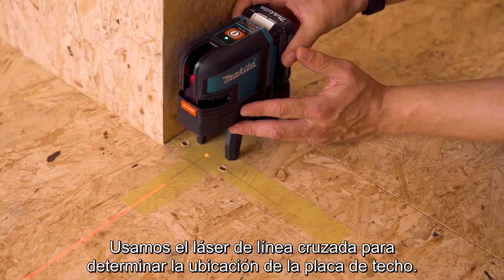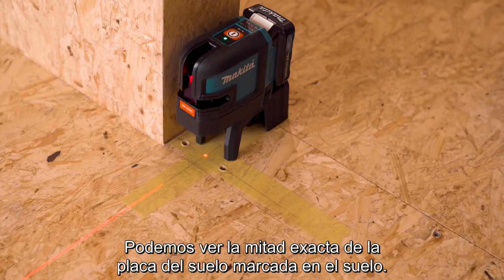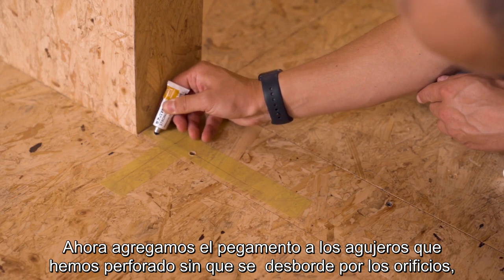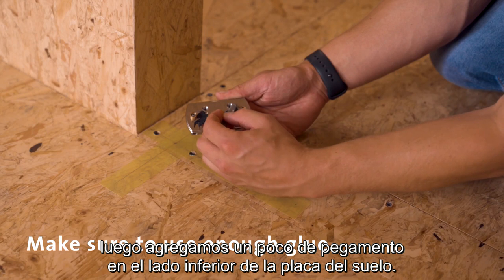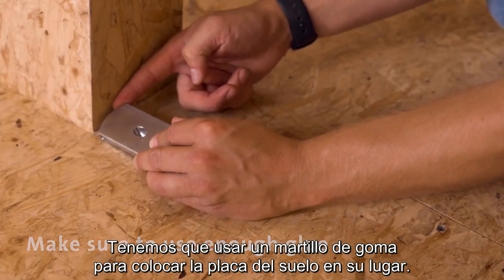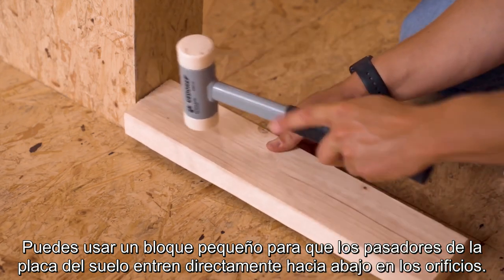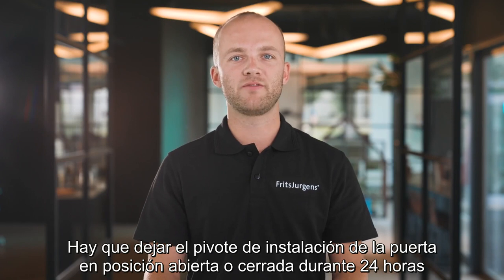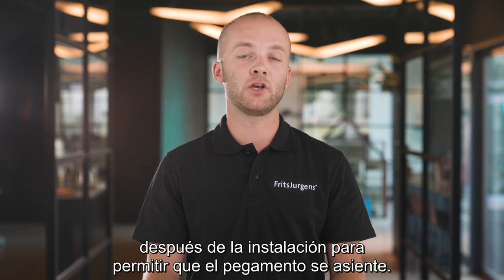We use the cross line laser to determine the placement of the ceiling plate and can see the exact middle of the floor plate marked on the floor. Now we add glue to the holes we've drilled — don't overflow the holes. Then add some glue on the bottom side of the floor plate and use a rubber hammer to put the floor plate in place. Use a small block so the floor plate pins go straight down into the holes. Leave the installed pivot door in the open or closed position for 24 hours after installing to allow the glue to set.